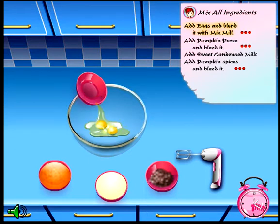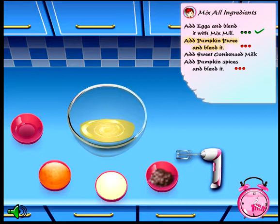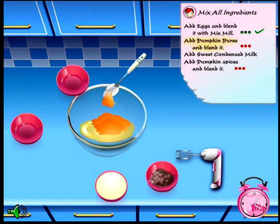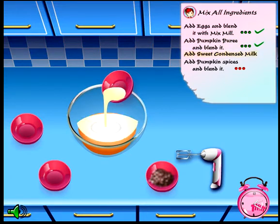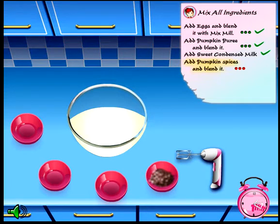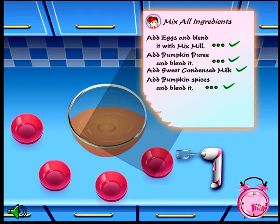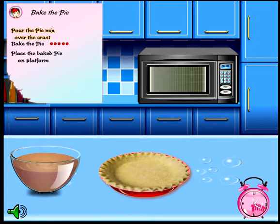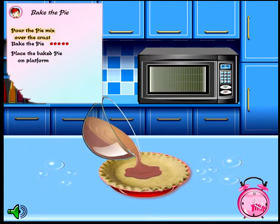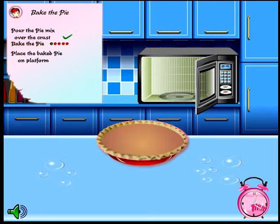Eggs. Mix. Am I gonna have to actually do this each time? Pumpkin. I have to sneeze. Condensed milk — that looked like urine a bit. Maybe it's just, you know, maybe it's not. Pumpkin spices. Pour the pie over the crust and it's gonna do it for me. Bake it in the microwave, I'm presuming. Don't bake pie in the microwave, guys — that's not how you do it.